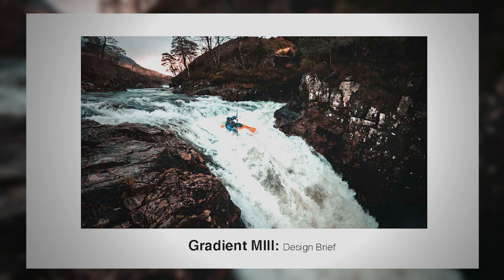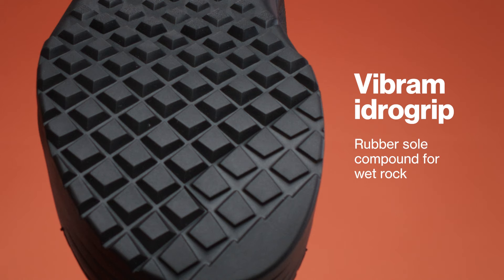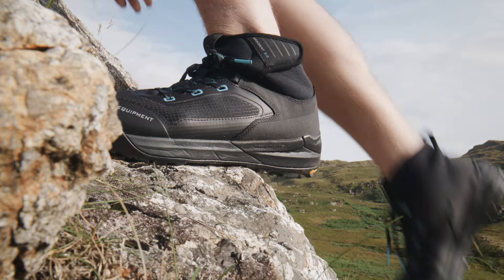Some of the things in that initial brief were to reduce the rake at the front so we got more forefoot contact. You get better traction on wet rock when you've got more contact — it's like a car tyre to all intents and purposes. We still needed to descend really well on wet surfaces, so we wanted more downhill performance there. And ascending, we also wanted to be able to climb on the front to really dig in your feet.